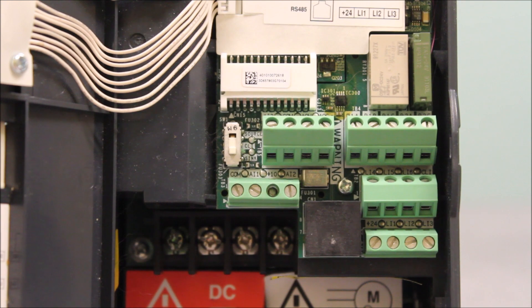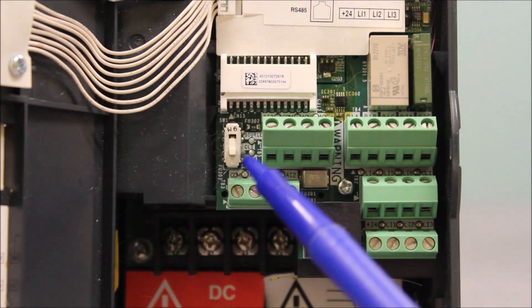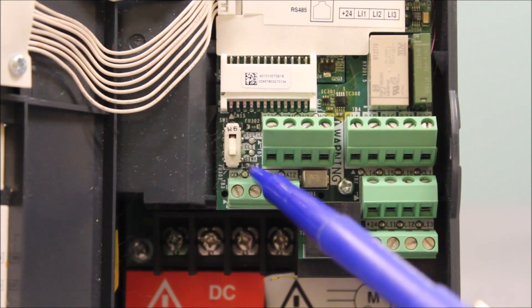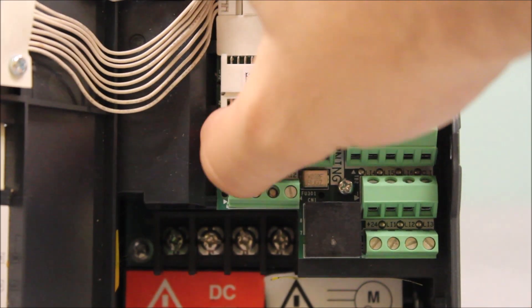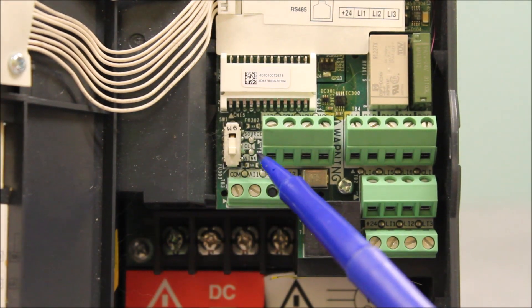One thing you also have to do to make this work is this dip switch right here has to be set to sink mode instead of source. All the way to the bottom is sink, and source is all the way to the top. So make sure you are in sink mode if you are sinking this drive.